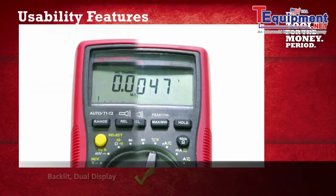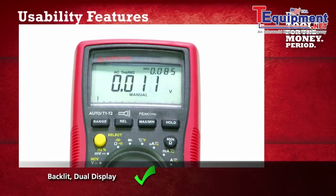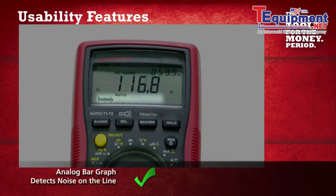The large backlit dual display allows you to collect and record the most critical measurements, and the analog bar graph detects any noise on the line.